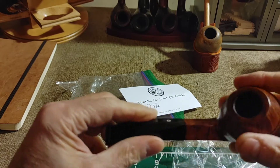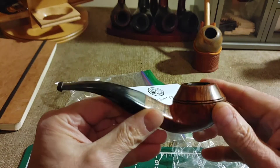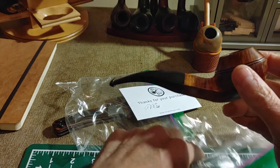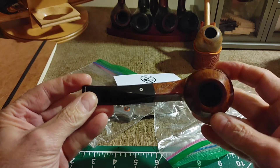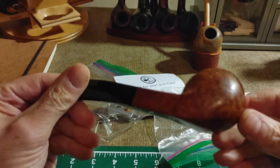What this is, is a Northern Briars pipe. I believe it's a Rhodesian or a Bulldog — the diamond shank differentiates Bulldog from Rhodesian. I should know the answer to that, but wasn't sure. But this looks to be a very, very beautiful pipe.